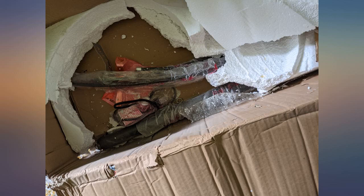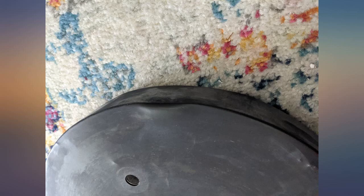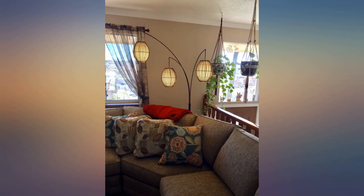Beautiful light. Excellent quality and a great price. Although our light did have one slightly defective lampshade, I emailed customer service and got a replacement within 10 days. We recently purchased a sectional couch and this light really brings it to life. Was considering floor lamps at twice the cost, so glad I read the reviews and bought this one.